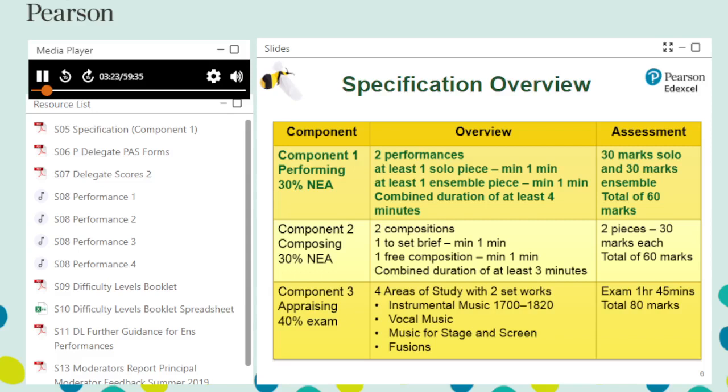Performing is an NEA — non-examined assessment unit. The teacher assesses the student work and a sample of work from the centre is sent to the moderator, who will check work to national standards. Where marking has been carried out by more than one teacher in a centre, there must be a process of internal standardisation to ensure consistent application of assessment criteria.